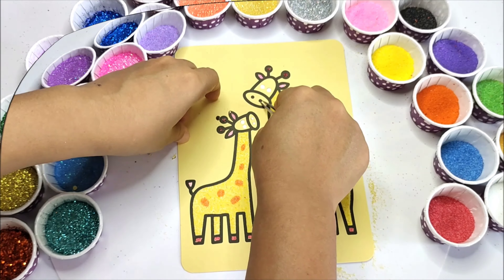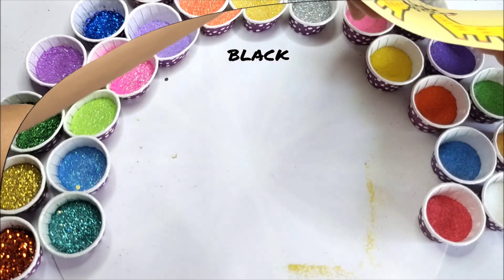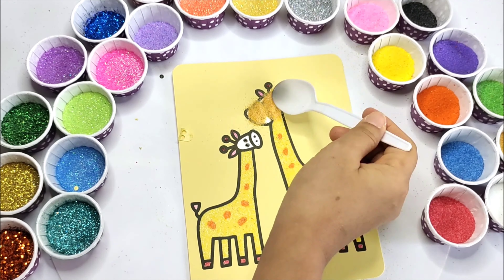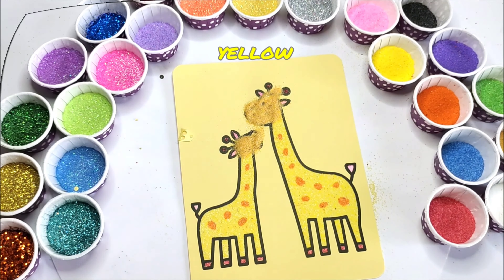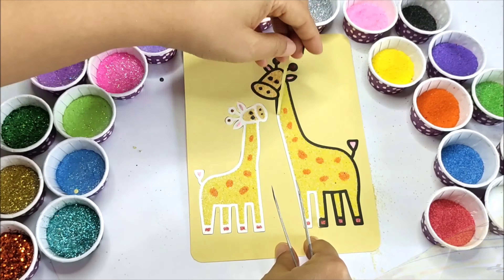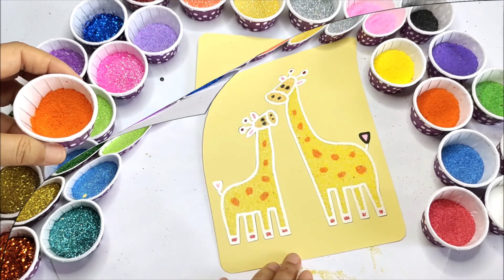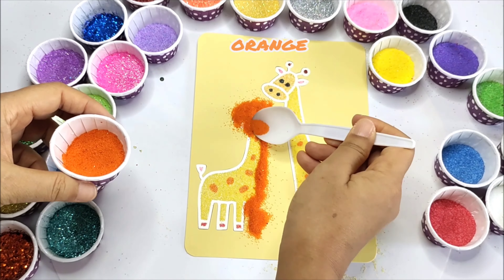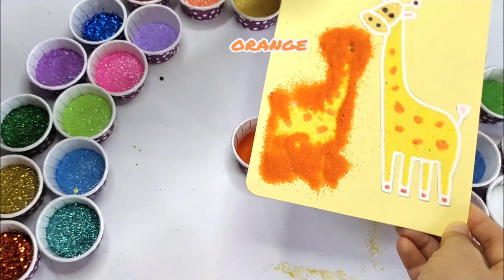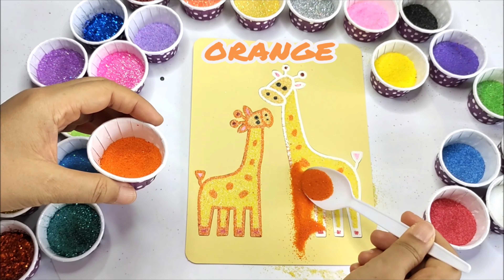A B C D E F G H I J K L M N O P Q R S and T U V W X and Y and Z. Happy Happy we shall be when we learn our A B C's.